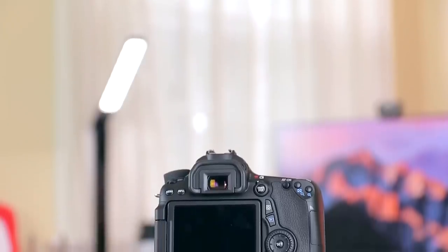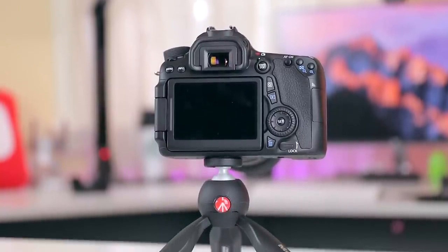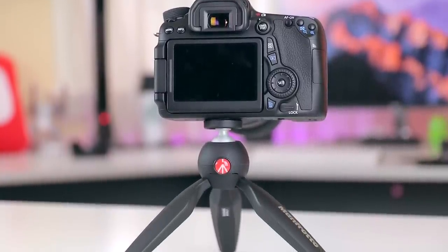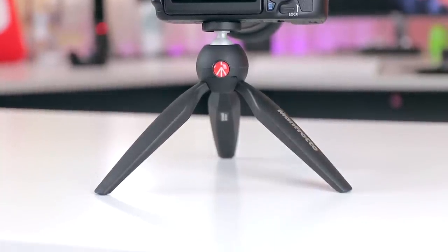Because of the simplicity, reliability, and portability of the Pixie Mini tripod, I would recommend it to almost anybody who works with video, and it won't set you back too much at only about $22 at the time of this recording.